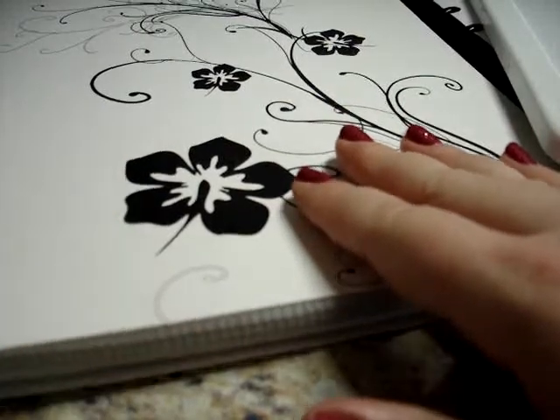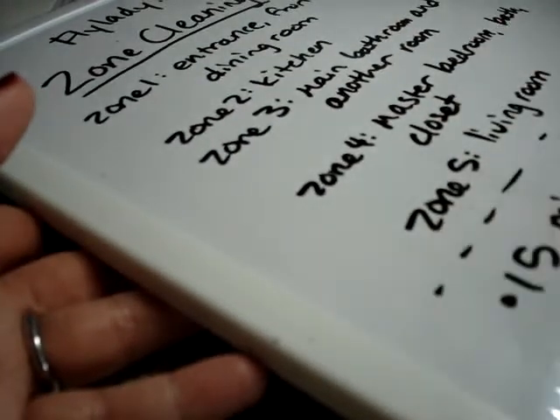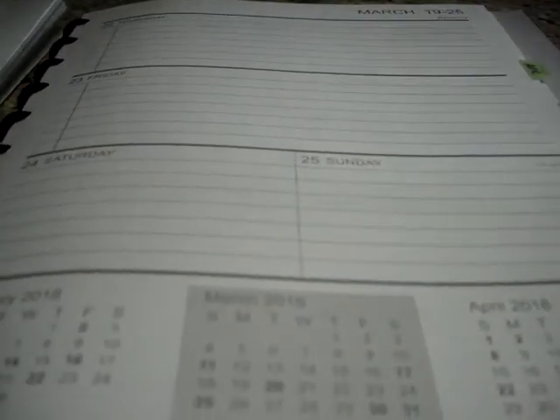Before I show you my detailed lists, I want to talk about how this works with a calendar. You break your house up into five zones. When I was coming up with my own zones, I tried to balance them — I tried to think about what would be an equal amount of cleaning each week. The house I lived in before had one set of zone cleaning lists; when we moved here I had to make a new set because the house is way bigger and has way more rooms.